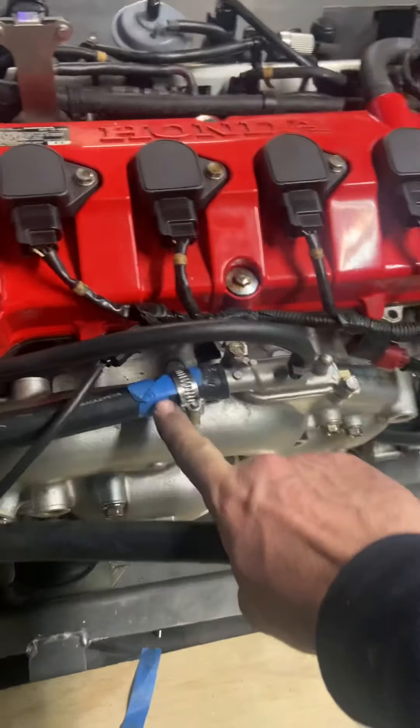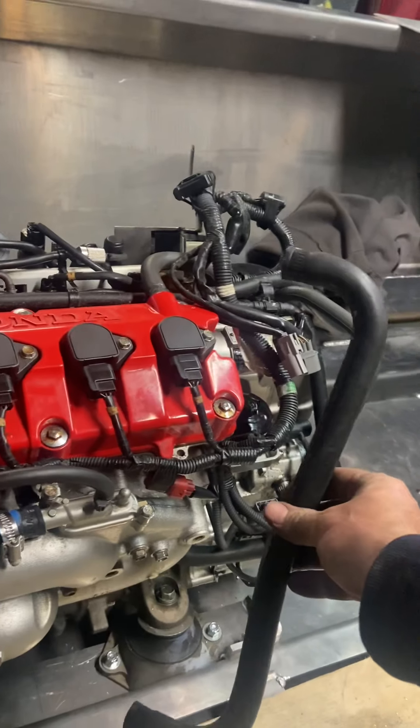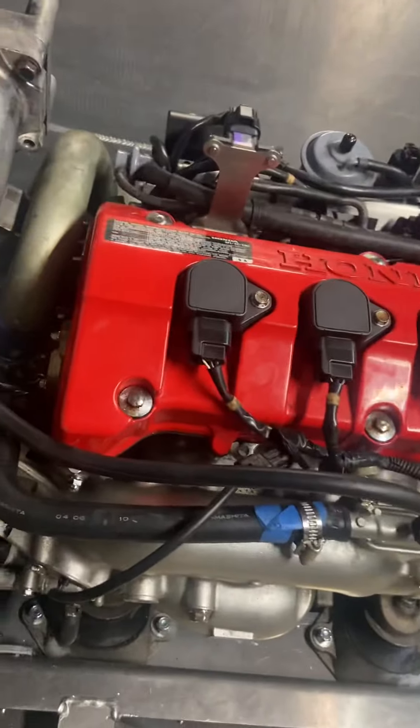Remember my thing about putting labels on the ends of hoses? Well, I didn't put labels on this one. It's this weird shape thing — I'm pretty sure it comes down here but I can't find the other port it goes to. So I've got to look at the Honda manual tonight and figure out what that particular hose is.